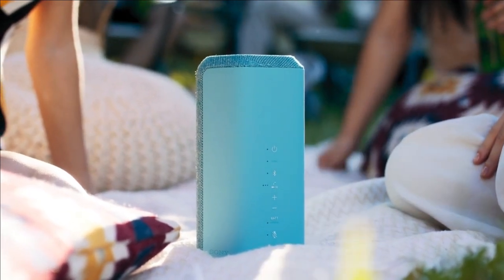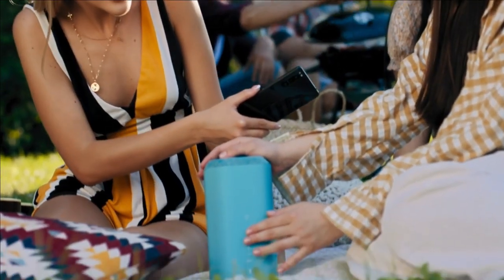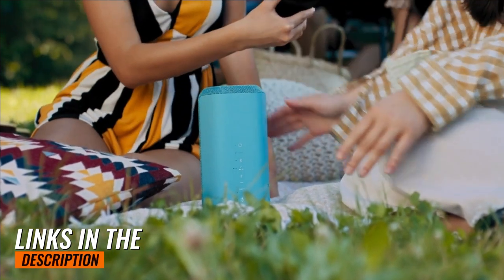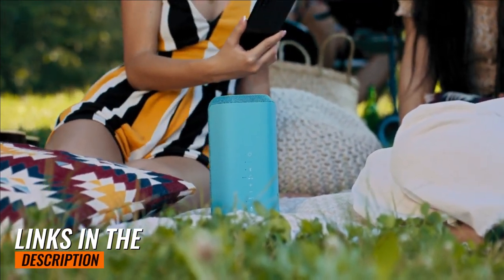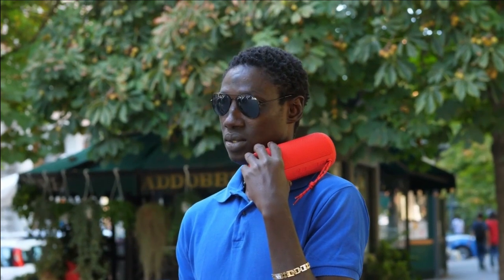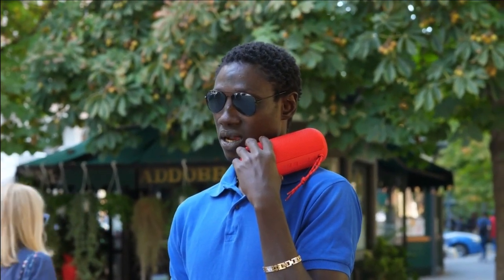We've narrowed down the top 5 budget Bluetooth speakers that deliver impressive audio quality and impressive features. Links to find updated pricing on all the products mentioned in this video will be in the description below. These products appear in no particular order, and the list is based on manufacturer-provided data and specs as well as customer reviews sourced from various websites. So let's dive in and see which ones made it to our list.